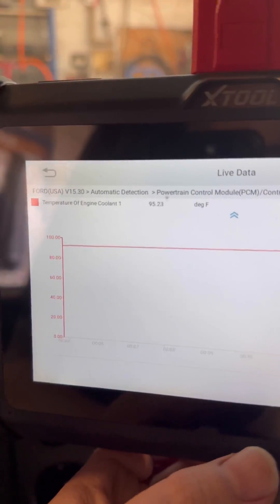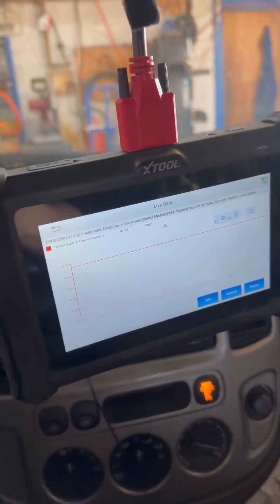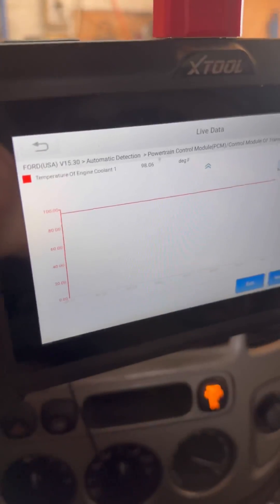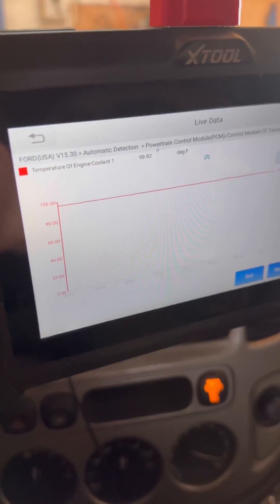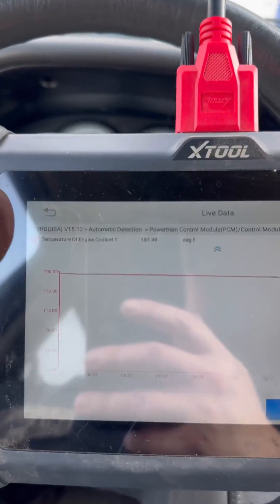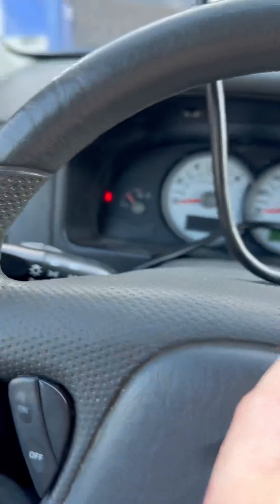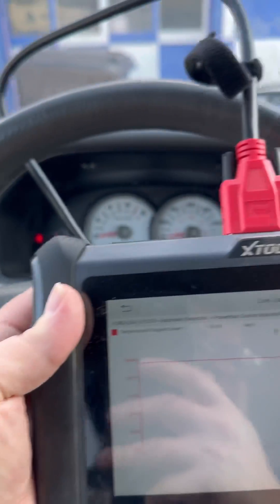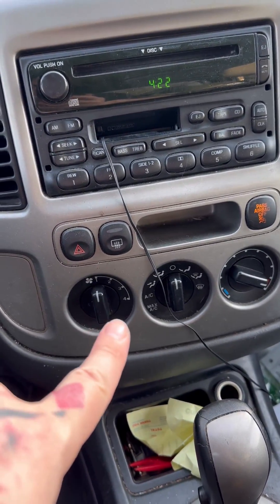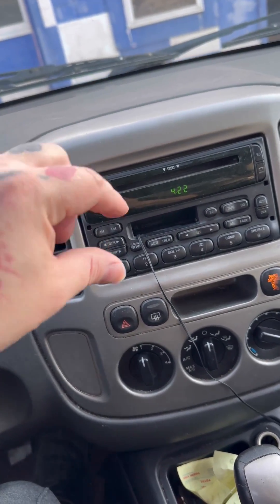We're at 94–95 degrees — let's take it for a drive to make sure all the air pockets are out and get everything circulating. If we hit the gas a little we can make the temperature increase faster. Just got back from the test drive — we're at 180 degrees and falling, which corresponds with the gauge. Everything's lined up. I always run the heater on full blast to purge air bubbles from the system.